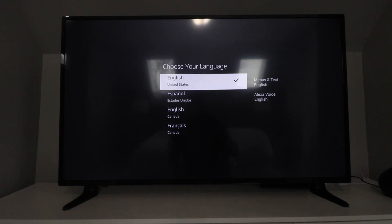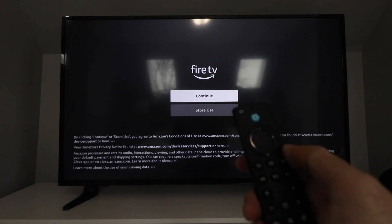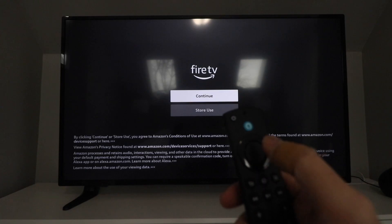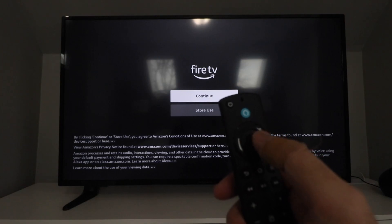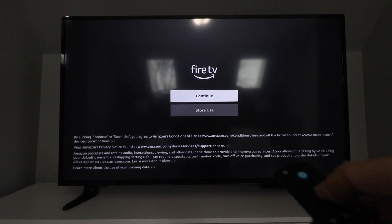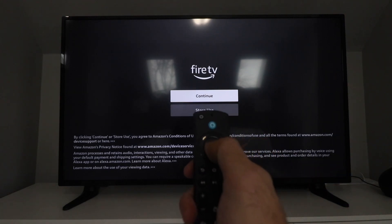All we're going to do is choose our language, so I'm going to click OK on that. This center button right here — it's kind of hard to see, but there's a ring around the outside, and when I want to make a selection I just press this center button. So if you're unfamiliar with these, that's the selection button — this center button inside the ring. Here it's got some info you need to be aware of; we're just going to press that center button to select OK and continue.